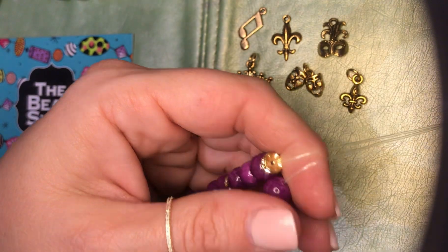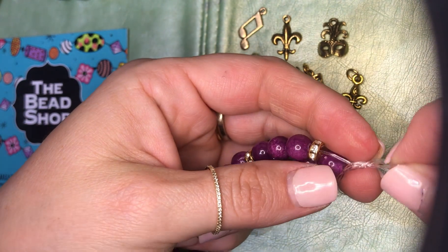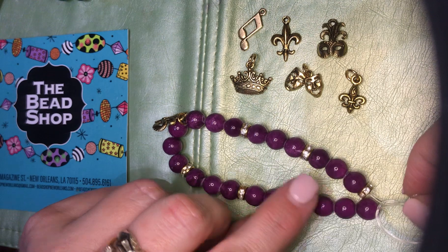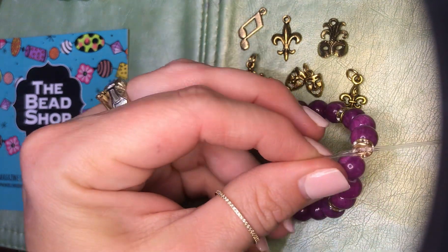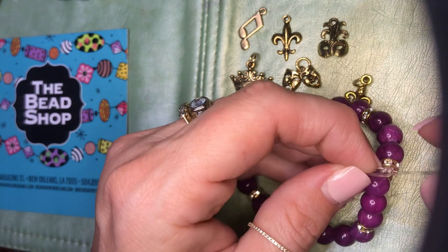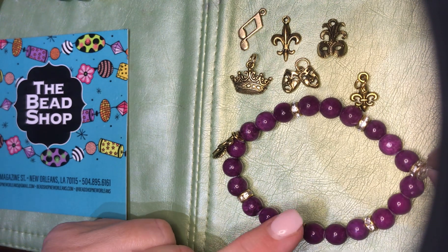Put the two ends together. One overhand knot — over and through. It should feel like tying the end of a balloon. I'm going to do the finger demonstration because everyone doesn't have the tool that we like to use. You just begin pulling and pulling the extra out. Notice that I have this resting on the table — I don't want to pick it up.